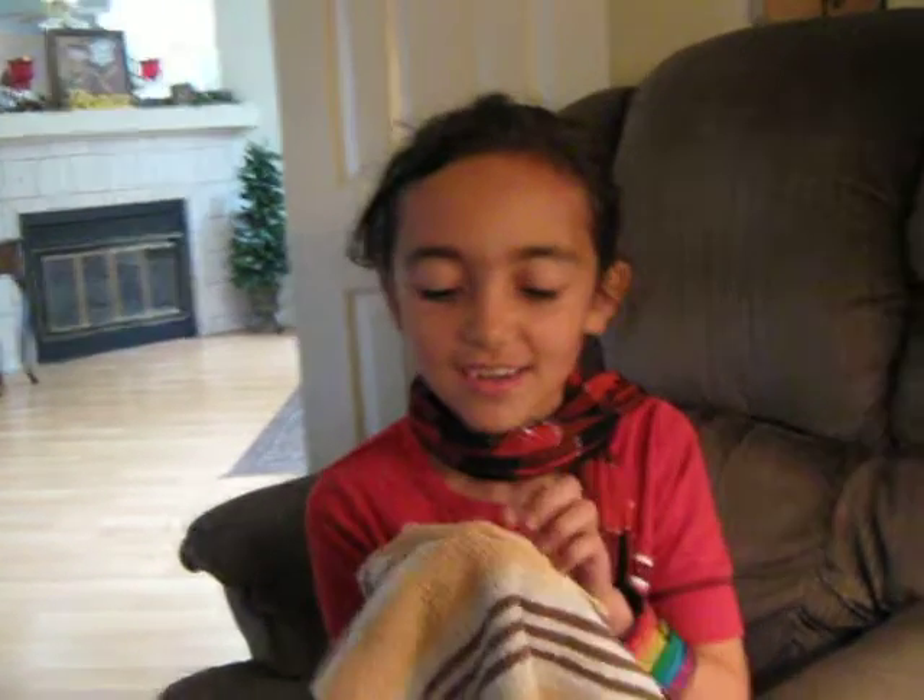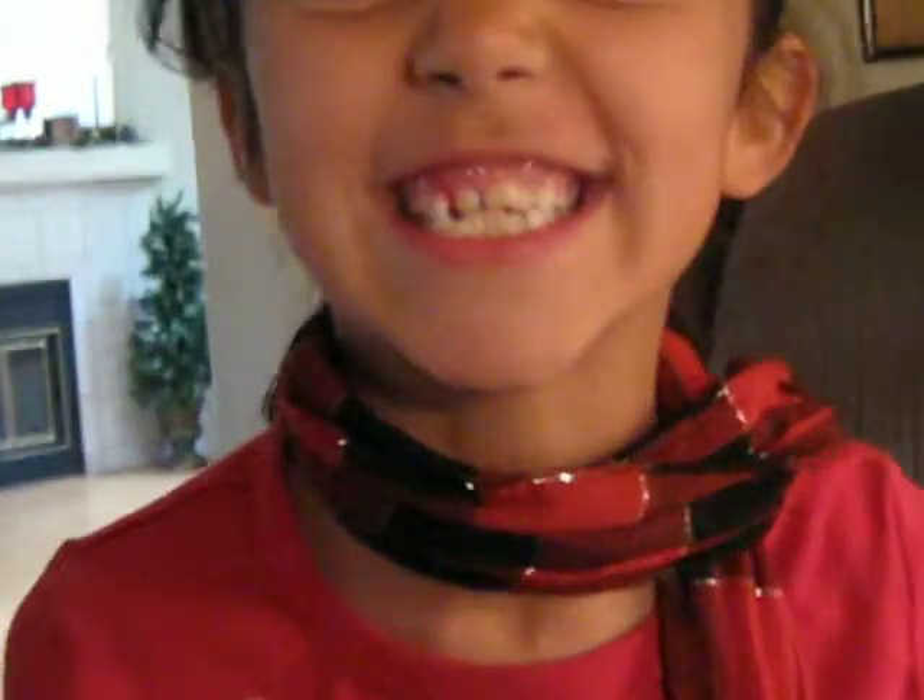Okay, I'm recording. Come here closer so we can see what you're doing. So what are you doing? I'm pulling my teeth out. Okay.